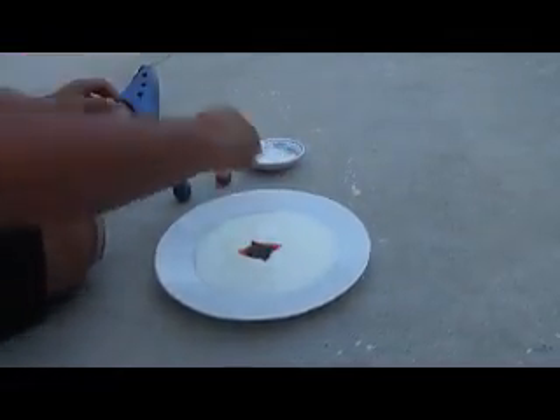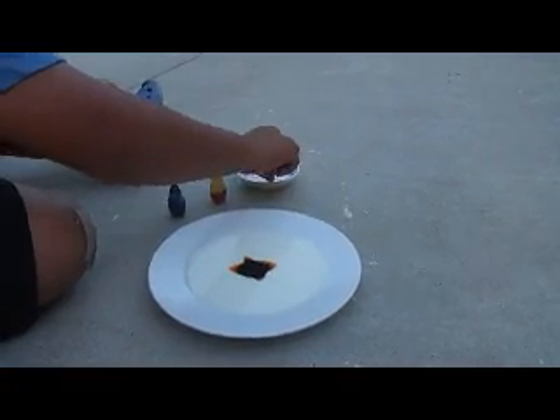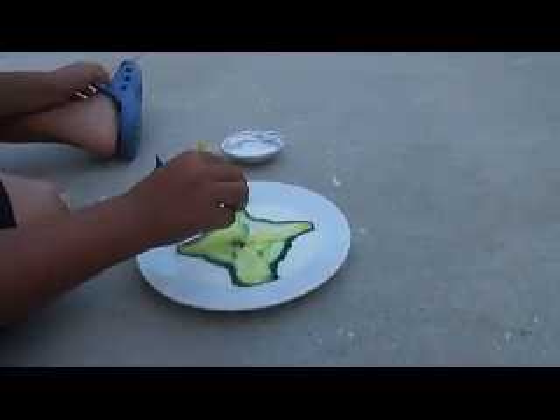Then simply take one end of your Q-tip and stick it in soap — put it in soap — a lot, so you get a nice soapy tip, and simply just put it in and watch it flow. Can you go closer?